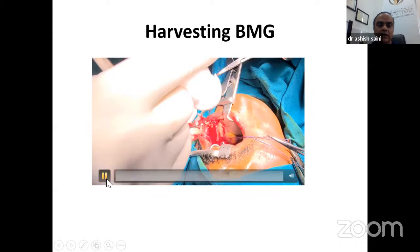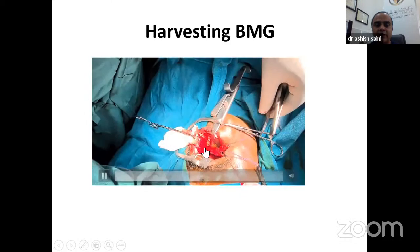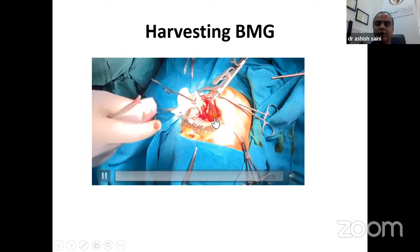A good retractor — such as the one from Kalyalkan, Pune — is important for adequate exposure when taking the graft. The graft should be thin — you do not take any muscle with it. A thin graft has less morbidity because you don't need to defat it. It's better not to take excess tissue from the primary harvesting site. I do not close buccal mucosal graft donor sites because closure can cause problems with mouth opening.